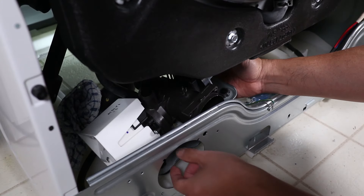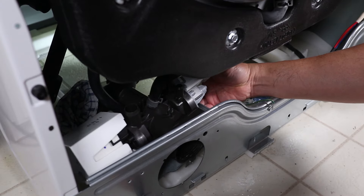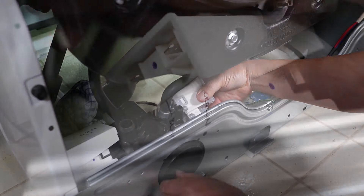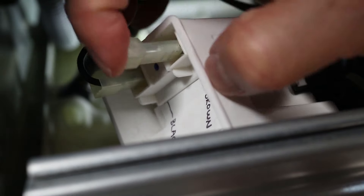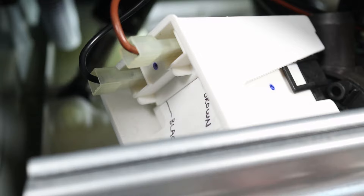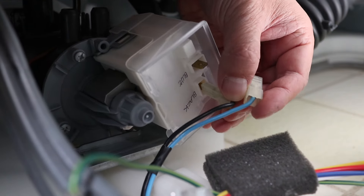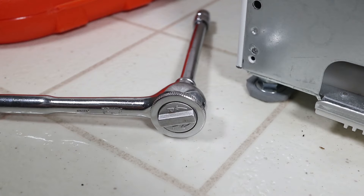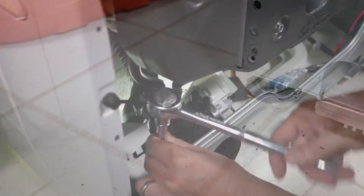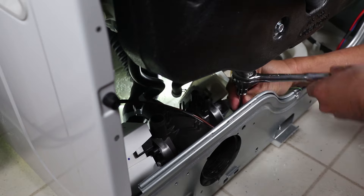Slide the pump assembly back into the washer and make sure to line it up with the opening on the front. Now reattach the wires — you can see why it's helpful to label the contacts on the back of the pump. Once it's wired back up, reattach the pump assembly to the frame with three bolts using a 10mm socket.